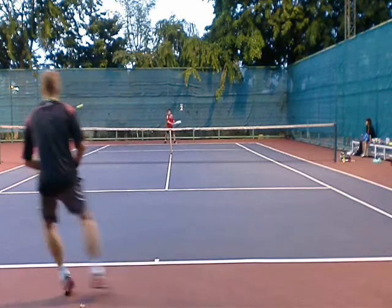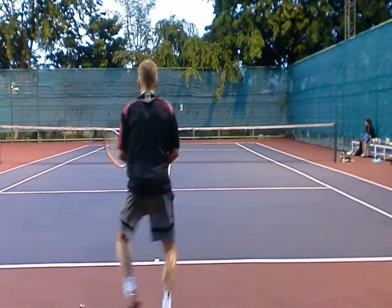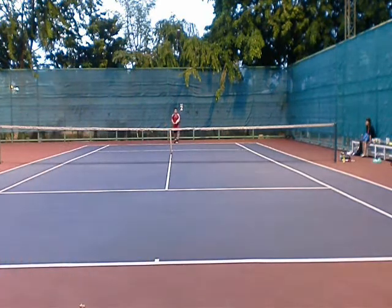Well, I'm stationary. I open court, which sets up this weak shot back. That's why it's important to have good discipline in your shot selection. By opening the court here, it opens up the second shot here.